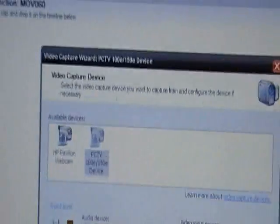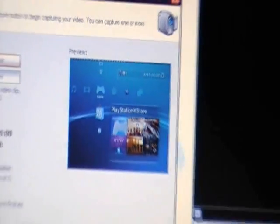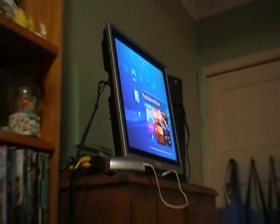So I've got the capture card already selected — PC, TV, etc. — I'm not gonna bother reading it all out. I'll just go next, next, next. Now look at that — on my computer screen, that's my PS3. See, if I zoom out and look up there, it's the same thing. So there you go.